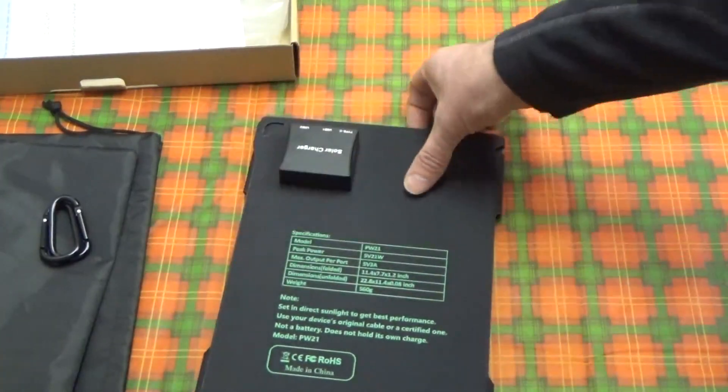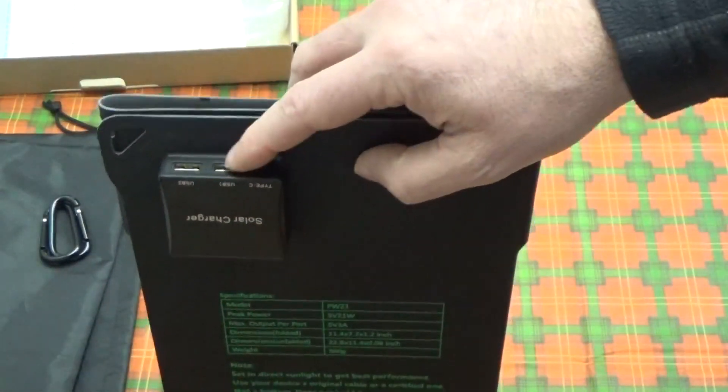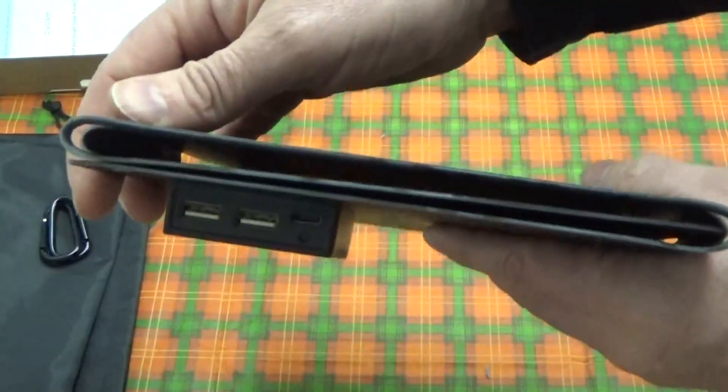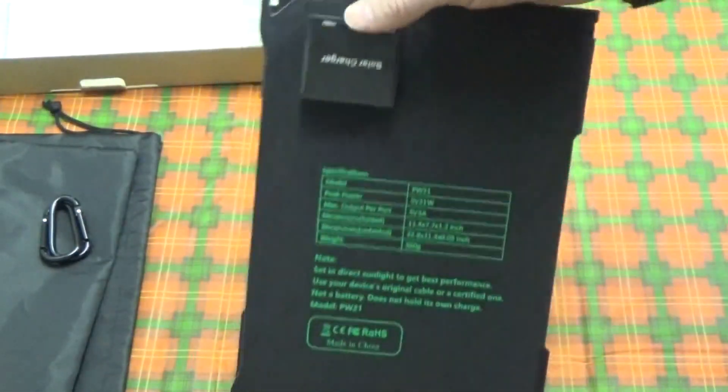Over to the ports — this is unique. There are two normal USB ports and a Type-C charging port. You never see a USB-C port on folding devices like this, so that's pretty cool.